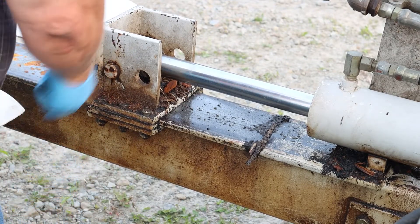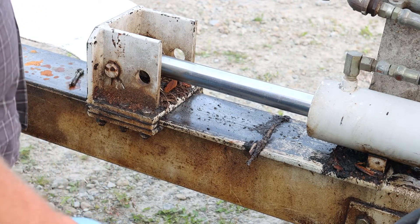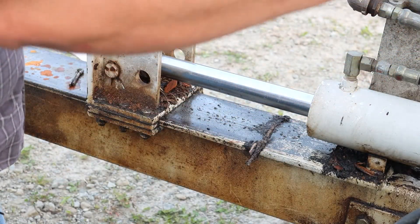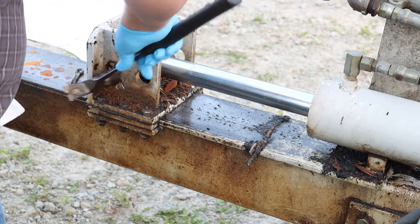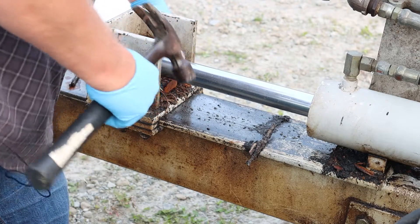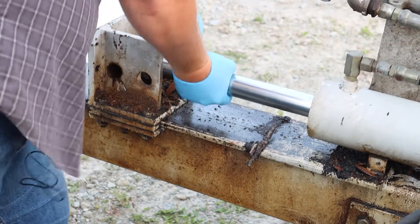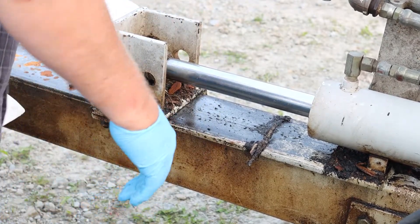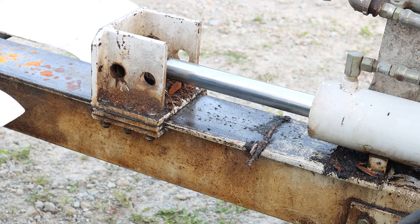Cotter pin — oh look at that, this never happens! Let me grab a hammer. Actually, I'll have my assistant grab me a hammer. We don't even need the big persuader, we just need the old waffle-face construction hammer. Nothing like a framing hammer doing machining work. Pin is out — and if you know anything about how projects go for me, that is a major accomplishment.